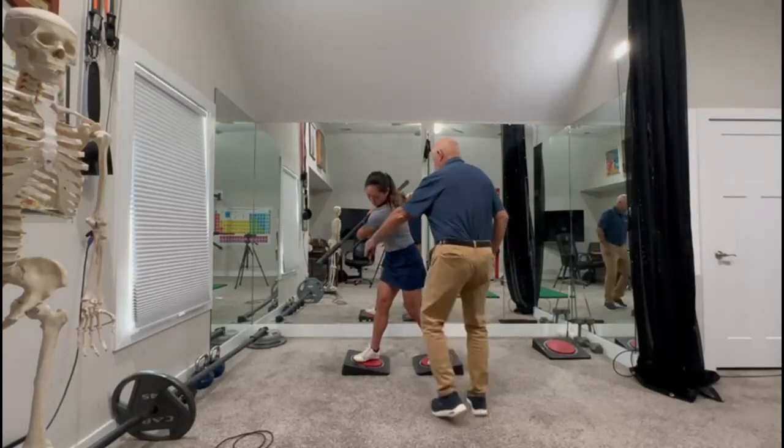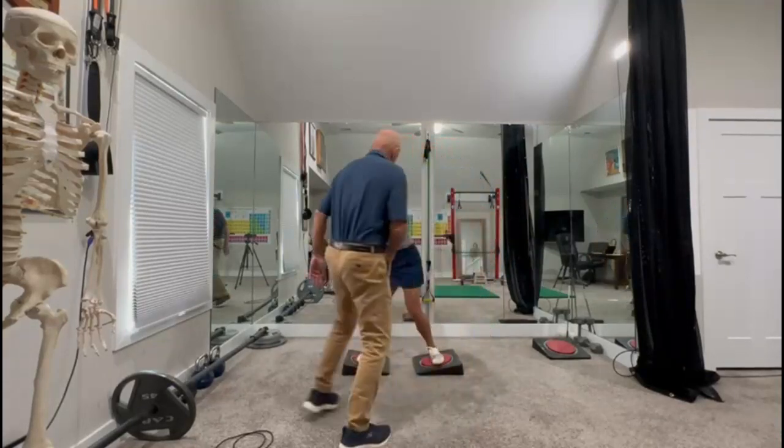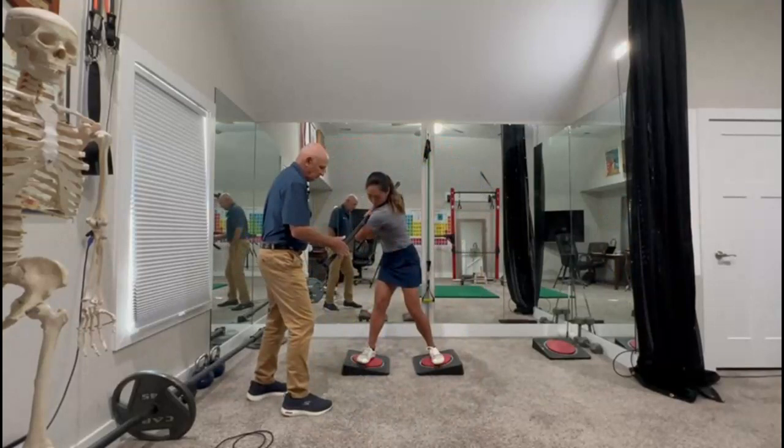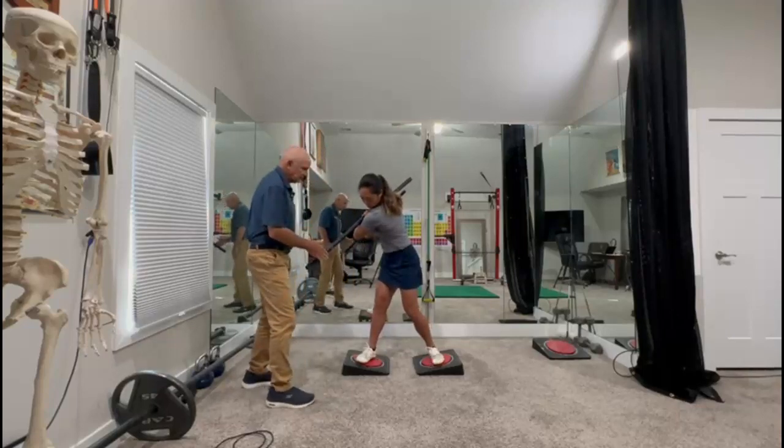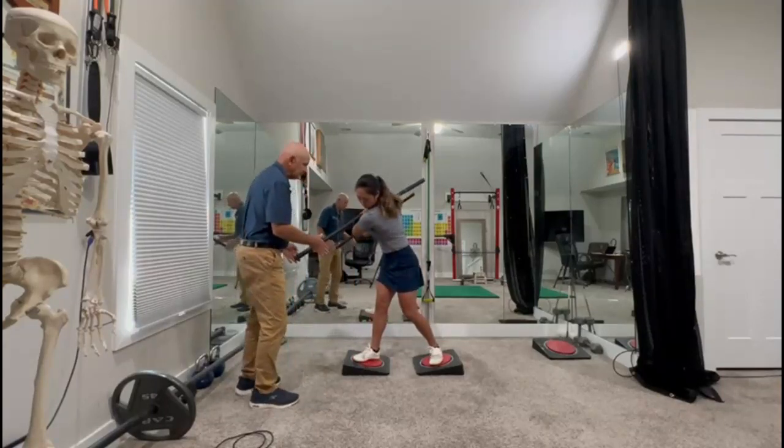Now turn more. Turn inward. One, two, three. Relax. Back to your position. Now relax and turn more. One more time — feet and hips inward. One, two, three. Relax. And turn. Always finish with a turn.